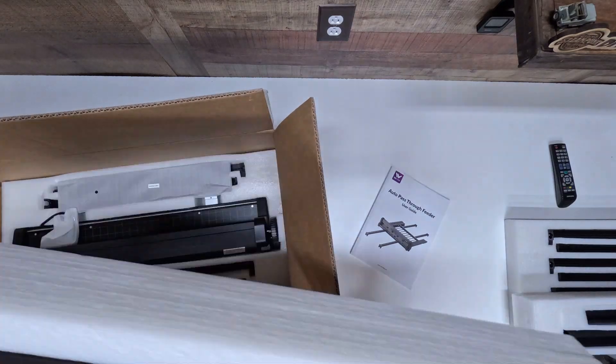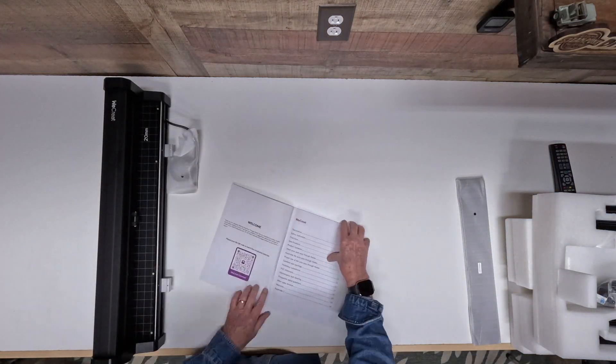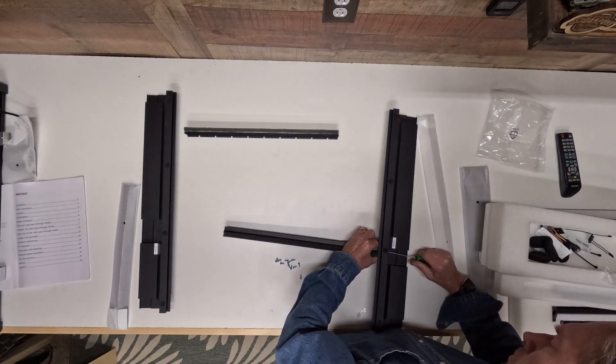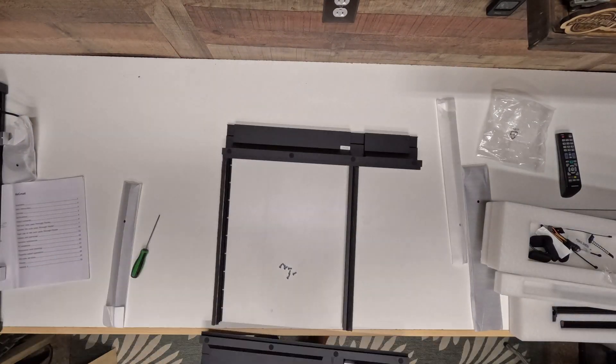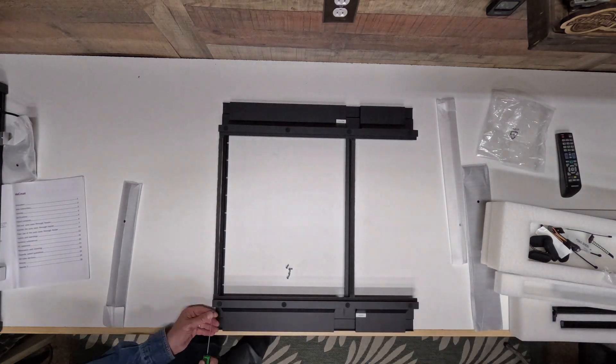Putting this together was really, actually, really simple. In fact, you can go on YouTube — there's even a scan code in the box that you can go to, and it shows you how to assemble this. I don't think the assembly took more than about 15 minutes to put together.